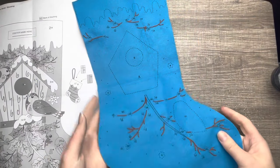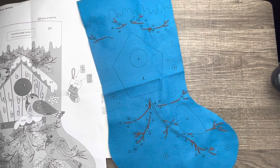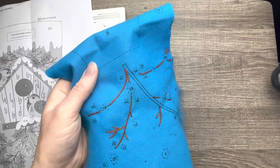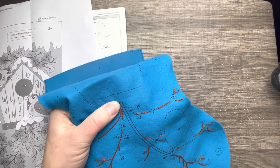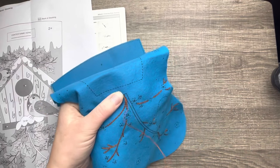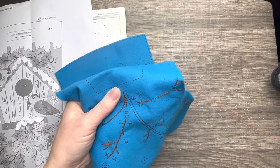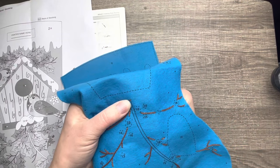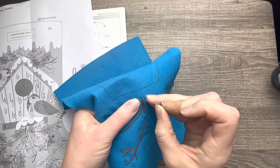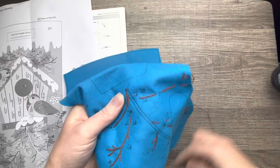I finished all the branches off camera because it took a while. This part of the branch uses a different stitch altogether — we're using the same color but doing a satin stitch here. Now if you're not a fan of the satin stitch, I totally understand. Take your time, and the key to the satin stitch is to make sure the tension on your thread is consistent throughout.